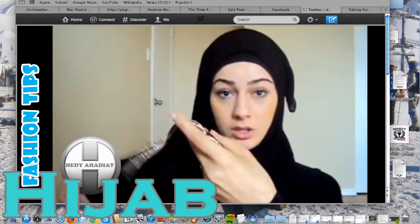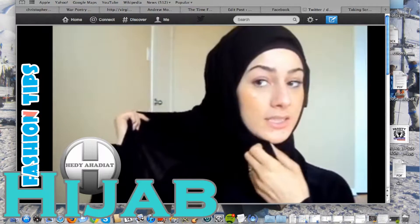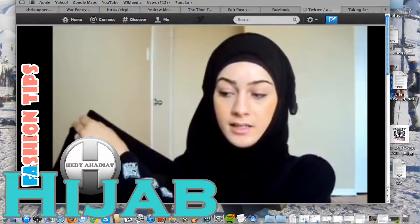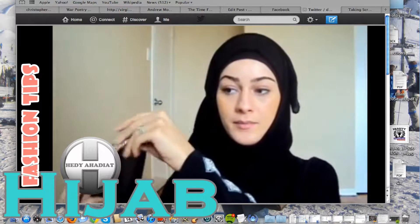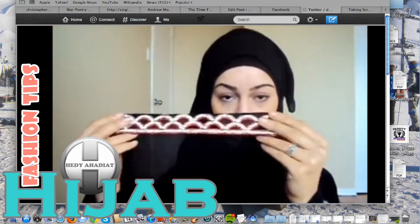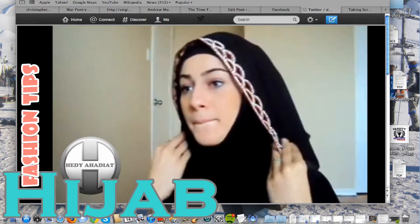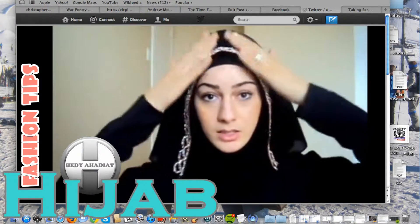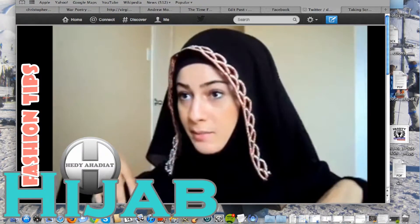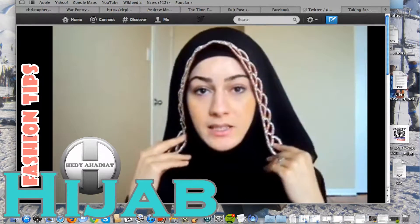Now the longer side — what you're going to do is just bring it back a little bit behind your back. It comes down to the back, and then just bring it up to the lower side and flip it over. This reminds me of a lot of ladies' style. You could use it like this.